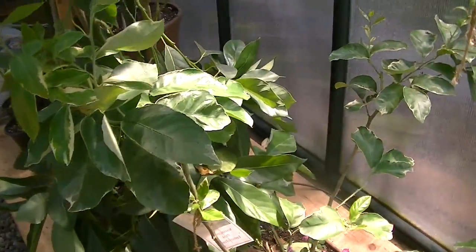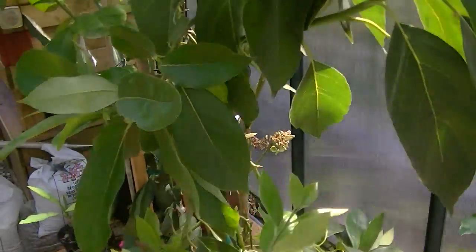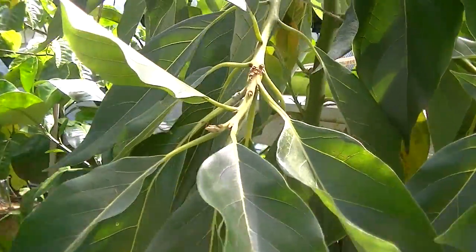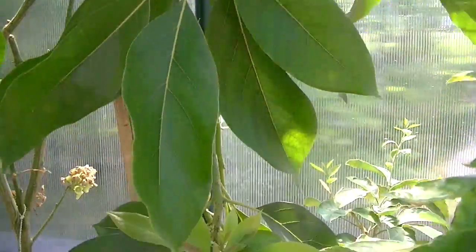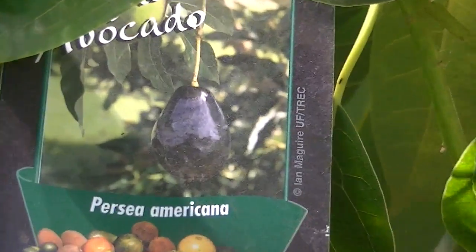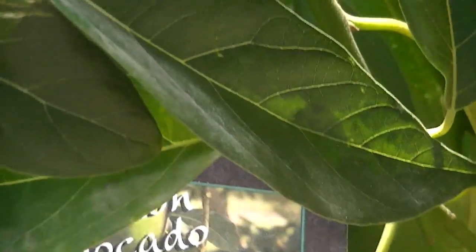This is the Meyer lemon. This huge tree here is the actual avocado. Let's see if I can give you a picture — this is what it will look like full grown. This is avocado.